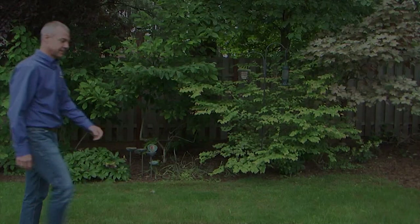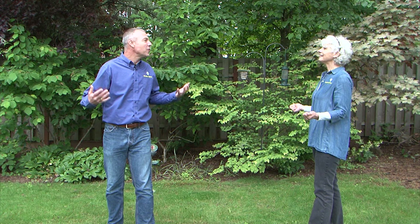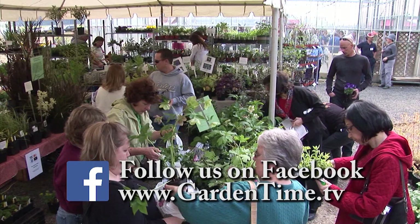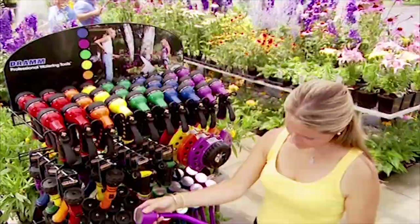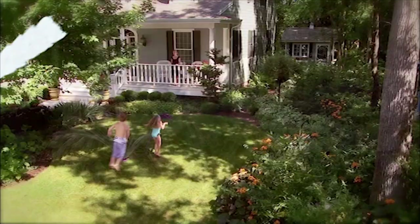Follow the Garden Time page on Facebook for links to stories, upcoming events, and maybe a funny joke or two. Go to the GardenTime.tv webpage and click the Facebook link. Dram is celebrating 75 years of design and manufacturing of quality watering tools, featuring nine water patterns designed to nurture your plants with a shower of rain. Available at garden centers near you.